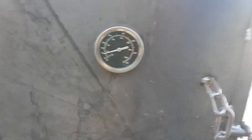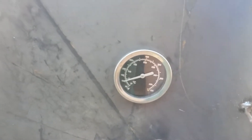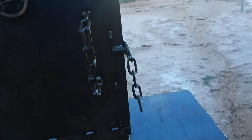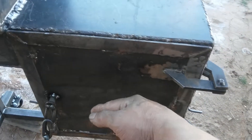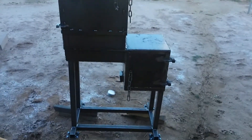Temperatures going up. Not bad, yeah, this is getting warm. Nice — it's already at 100, so it's getting warm. Yeah, this thing's getting hot up here.